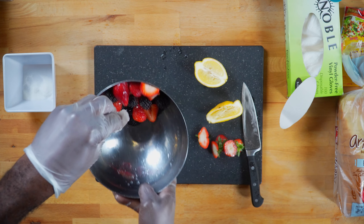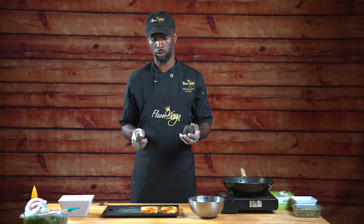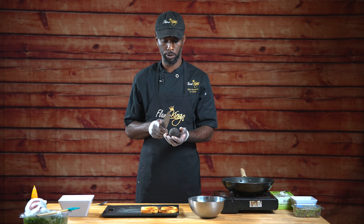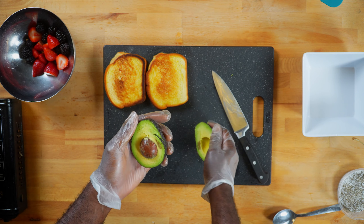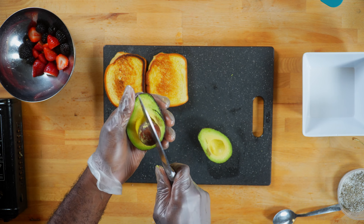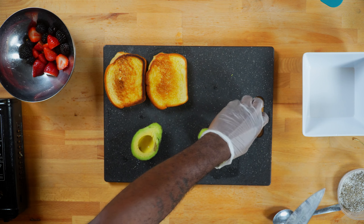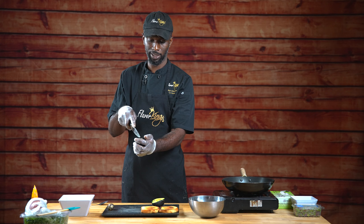We're going to start off with some strawberries — we're going to have those right after we wash those. We're going to add our fresh blackberries, give a fresh squeeze with a lemon, and then we're going to add a little bit of sugar and just give it a nice toss.